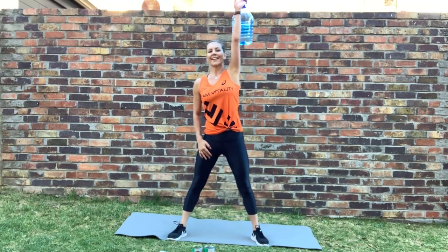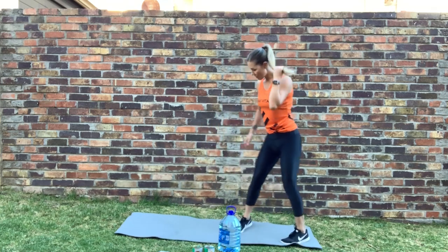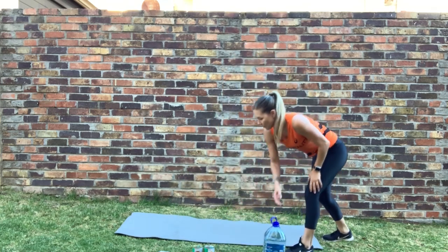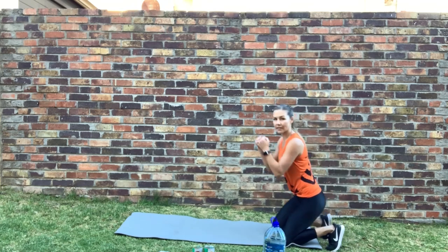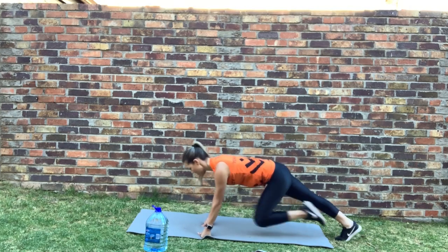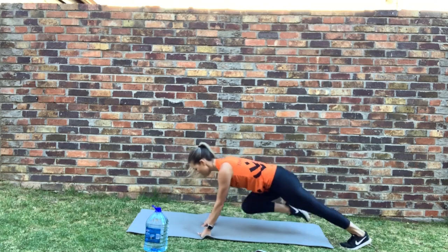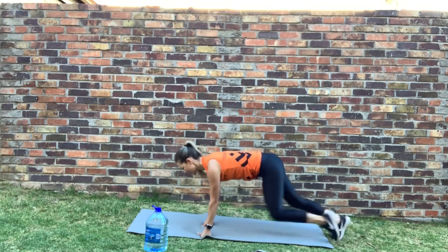Switching over — ready, let's go. Stop — well done. Going down into mountain climbers. Onto four-point kneeling — onto your fists if your wrists feel too much. Let's go. Beautiful — keep your back nice and straight, engage the core, hiking knees up. Go, get those points. Good, keep going.